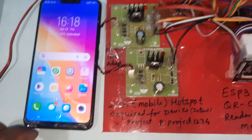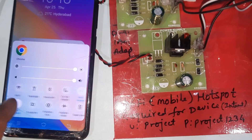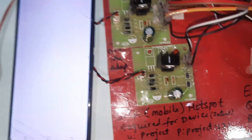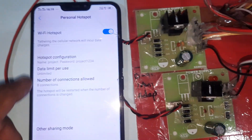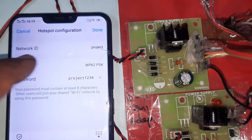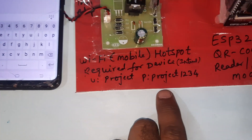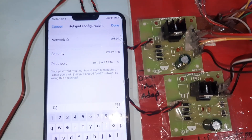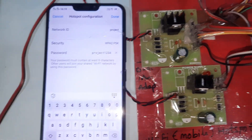For this project we require mobile hotspot with internet and mobile data turned on, as well as Wi-Fi hotspot enabled. The configuration is: SSID or network ID is 'project' (all small letters), password is 'project1234' (all small letters, no spaces), and the number of connections is unlimited, set to 8.